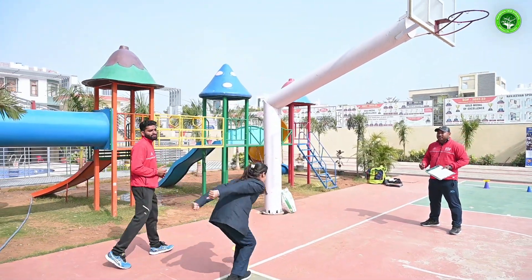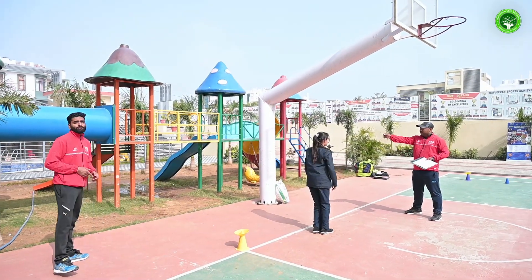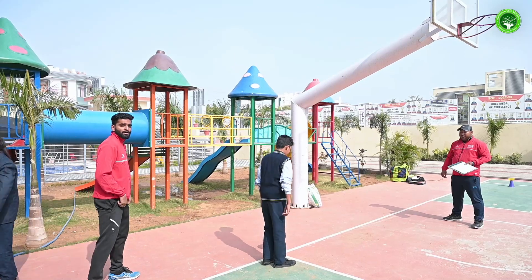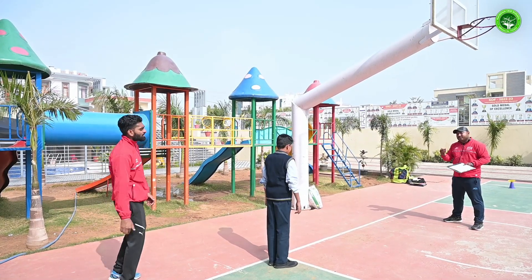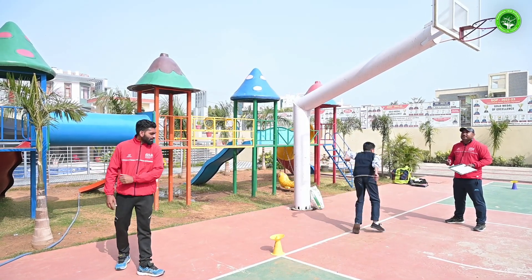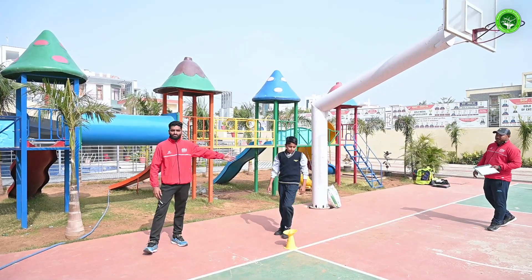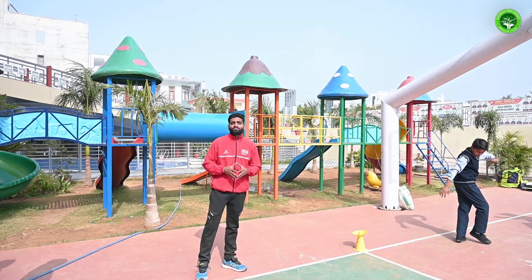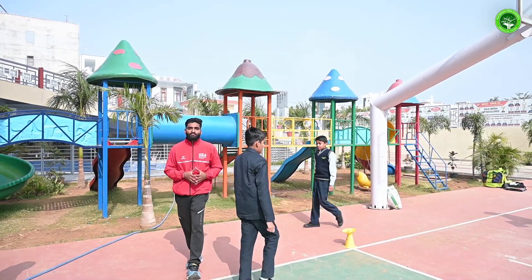First we measure the leg strength of the students. This is a standing broad jump where students have to stand just right behind the line, bend down, swing their arms, and jump as far as they can. As you can see how beautifully he just jumped. The students here at Navjeevan school have an extremely good level of fitness.